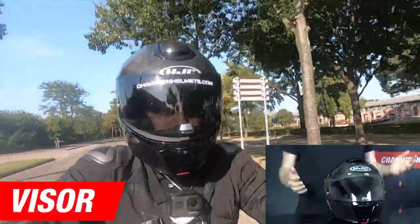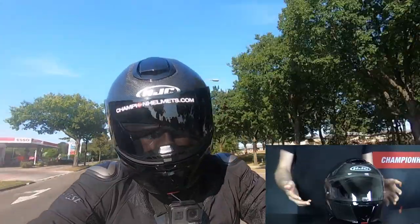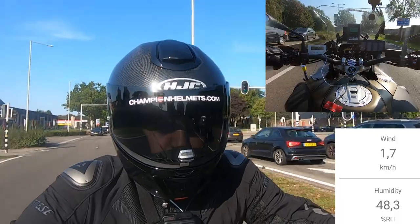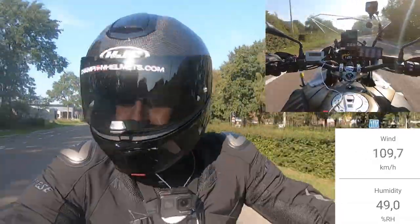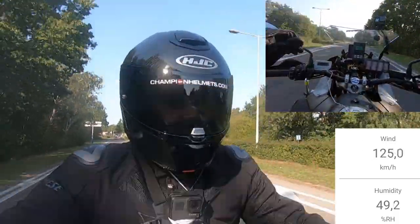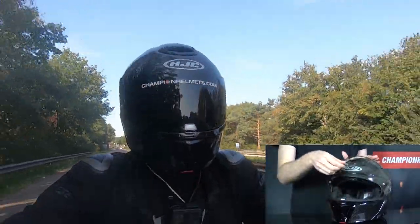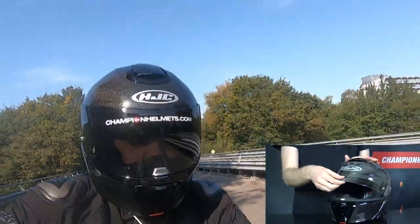The visor on the 90S Carbon is fully featured — it is anti-fog pinlock prepared with an anti-fog pinlock lens provided in the box. The face shield and the drop-down sun visor are also anti-scratch and anti-UV. The visor provides a good field of vision, important for modular touring helmets, and it locks with a latch in front so you simply push back and up to open it, preventing the visor from opening unexpectedly.